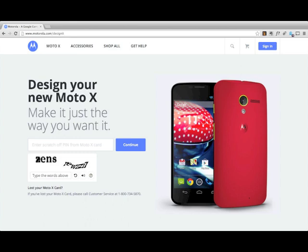Hello there, this is Andy Anotko, technology columnist of the Chicago Sun-Times and Chicago Grid, and today we are going to be walking through the process of using the Moto Maker tool to customize the colors on a Moto X phone.